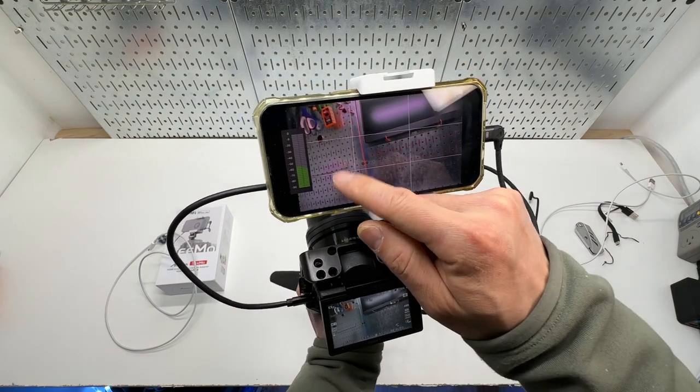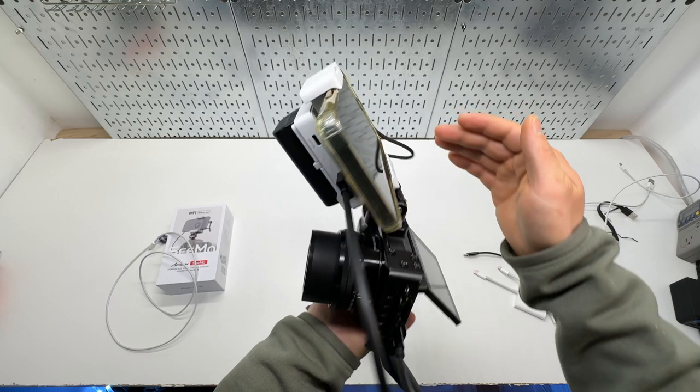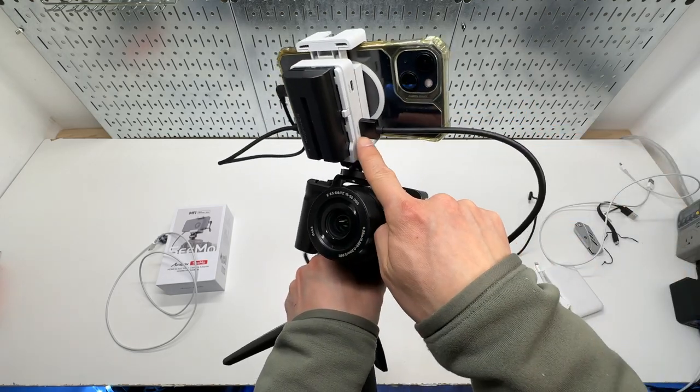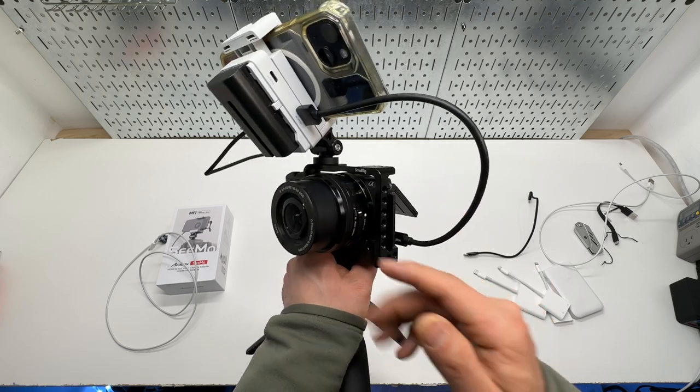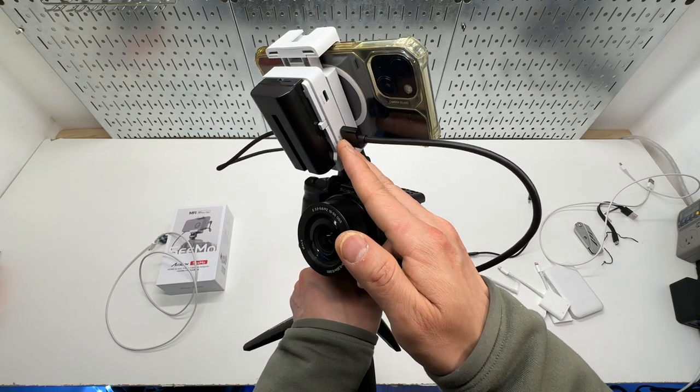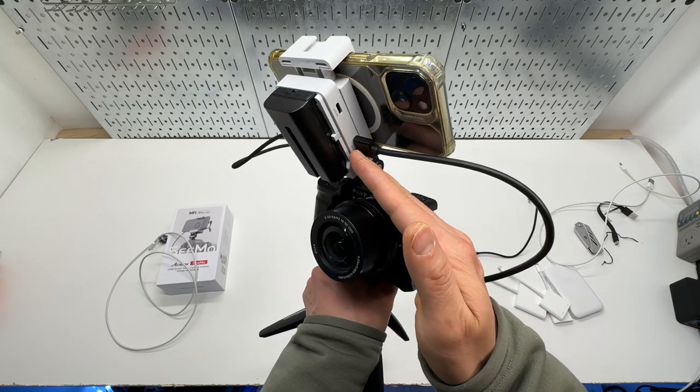There's a super helpful audio meter here. Moving on, the other connection is just a regular HDMI — micro HDMI — so any video source should work: Chromecast, it doesn't matter what kind of input it gets.